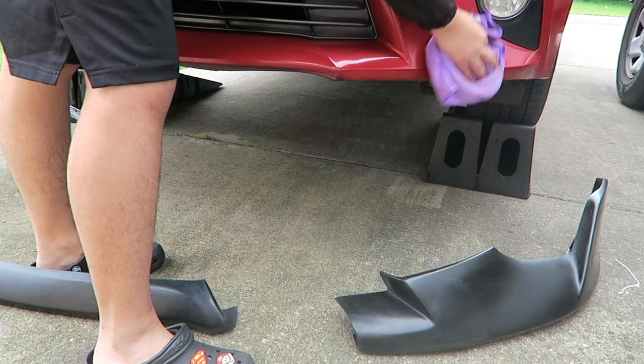After looking under the car, we realized we probably won't even need to drill any holes, because where the parts will be going there are already screws under the car. We're just going to unscrew those, align the front lip, and re-screw everything back on — which is a good thing because I was kind of scared to drill holes in my car. But we'll see how it goes since we're just starting the process.